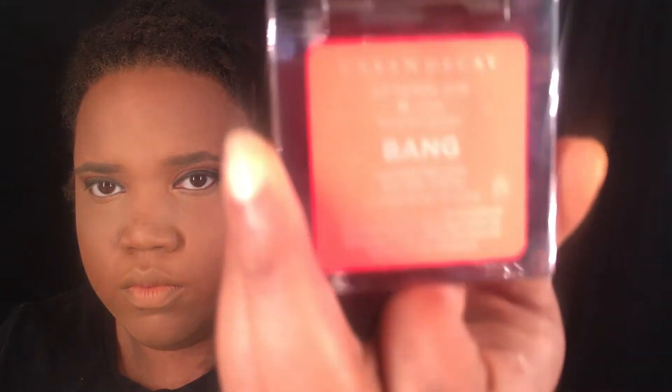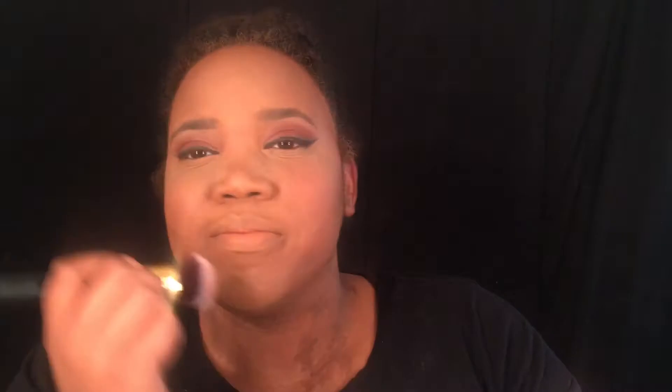Next I'm going to use my Urban Decay Afterglow Blush in the color Bang — it's a beautiful red-orange color. I'll tap my brush in it, smile, and tap it on the apples of my cheeks, then realize I look like a clown and use a clean brush to blend that out. Then I'm going to use my Urban Decay All Nighter Setting Spray to set my whole face, just spraying it everywhere.